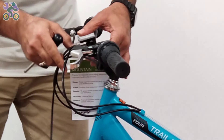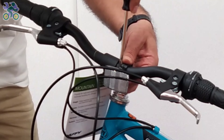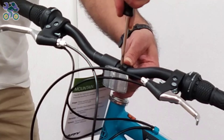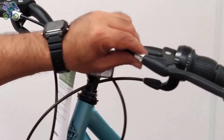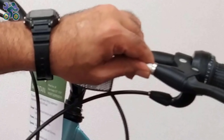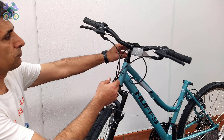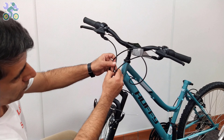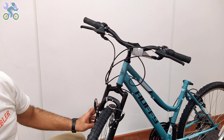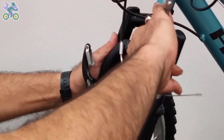If the reflector is loose, align it horizontally and tighten it with the Phillips screwdriver. Be careful not to over-tighten the screw as it may cause the reflector to break. Close the adjusting barrel on the brake handle completely and make sure that the groove of the adjusting barrel is not aligned with the groove of the brake handle. If the brake wire is not already loosened, loosen the anchor nut holding the brake wire.